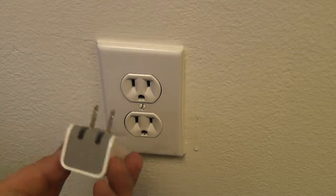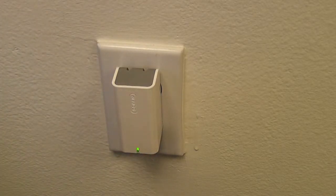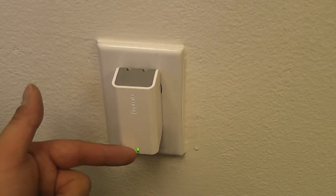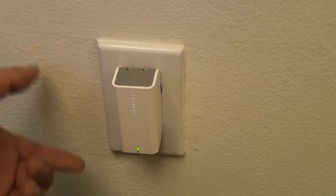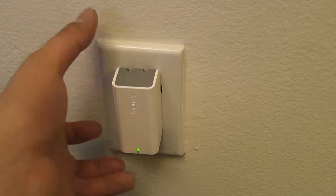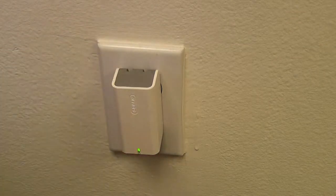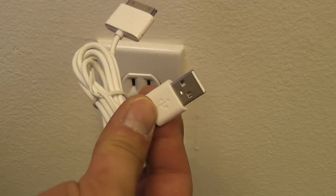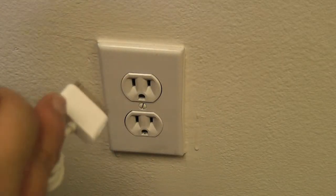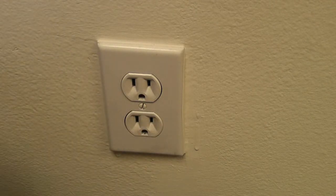This is the power block that comes with the PowerDuo charging solution for iPhones and iPods. As you can see, I've plugged it in and the status light down here is green. Green indicates that the charge is complete, but since there's nothing attached to the charger it's going to show complete. Now I'm going to take the included dock connector cable and plug it in.